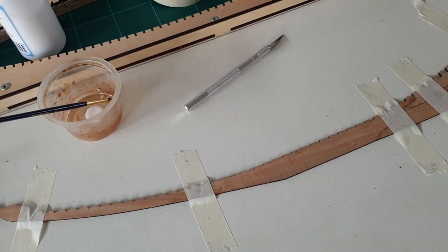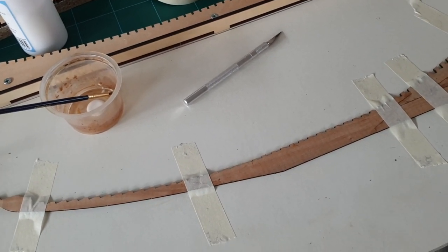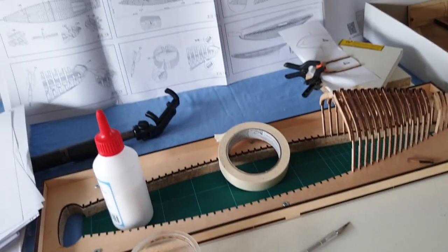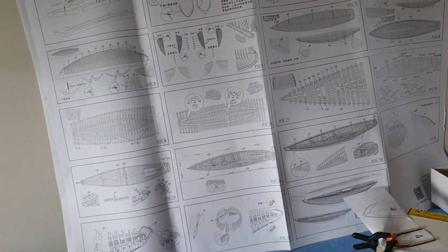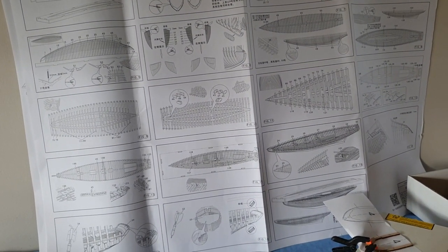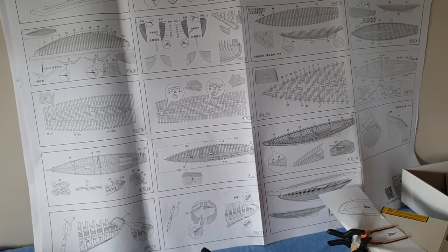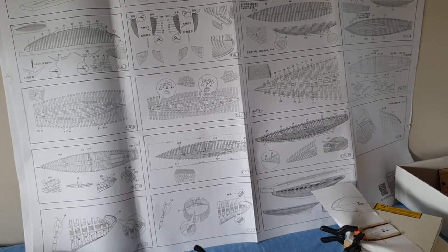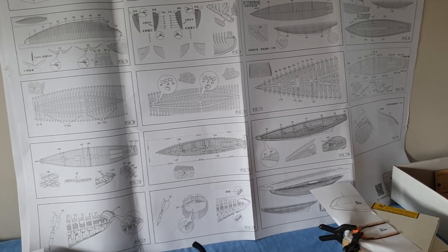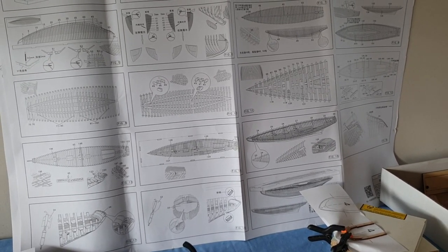I'll wait for that to dry and carry on with some more ribs. If you're not subscribed please do so you can carry on watching the build — we've got all that to do plus another eight sheets that size. So subscribe to the channel, like the videos, and I'll see you next time.